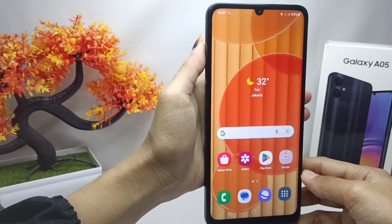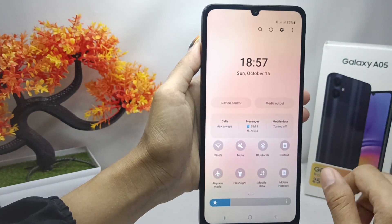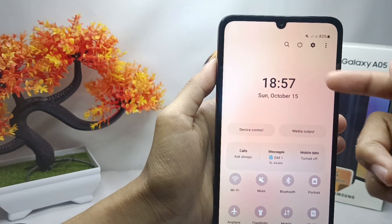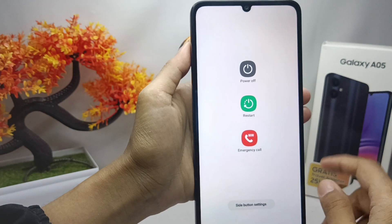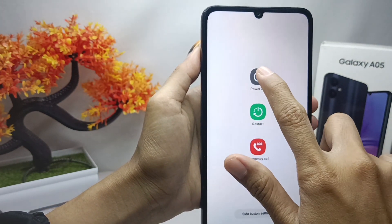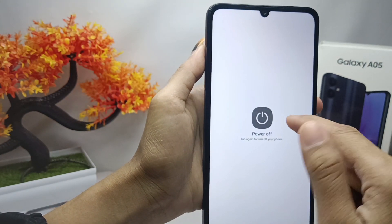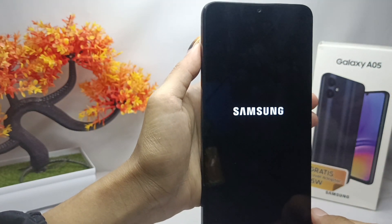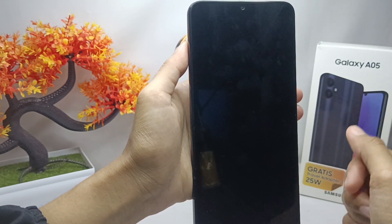For the second step, you can go to the control center, and then here you can tap the power icon at the top. Then you can choose the power off option, and your device is successfully turned off. That's the tutorial on how to turn off the Samsung Galaxy A05 device.